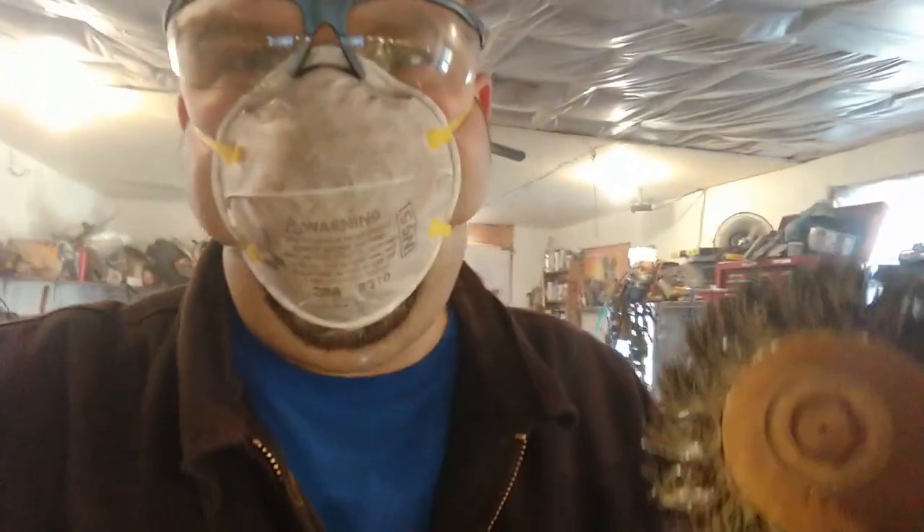I put about three to four solid hours with a wire wheel on the grinder, cleaning up the metal. It was a messy, messy job, but we got it done.